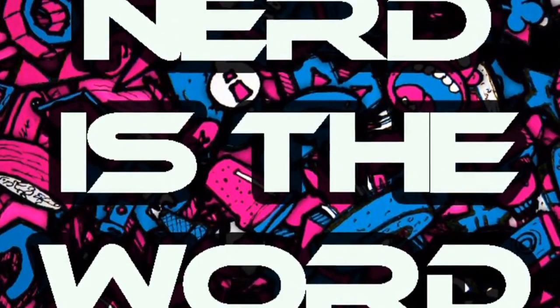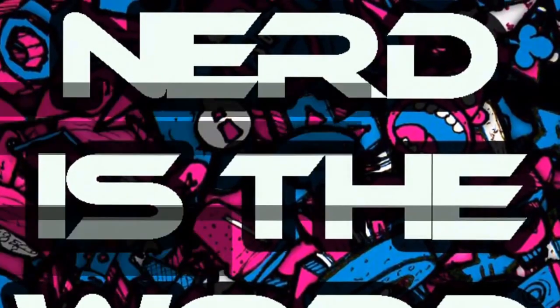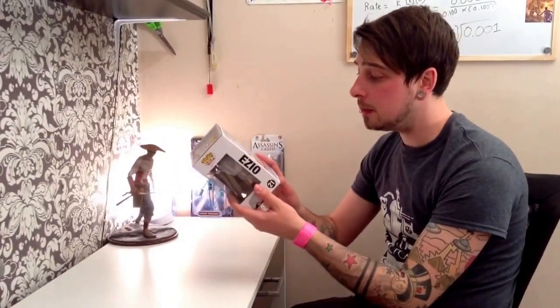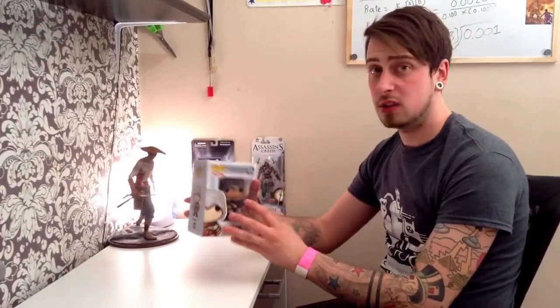Hey YouTube, welcome back to Knows the Word with me, Dan. Today we're going to be doing an unboxing video for the Pop Vinyl Assassin's Creed figure, Ezio. This is the Assassin's Creed 2 action figure set. This is Ezio — I don't know if I'm pronouncing that right, but hopefully I am. It's pretty cool. I got this in my Geek Box, so let's go ahead and unbox it to see what it's like.